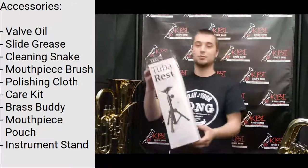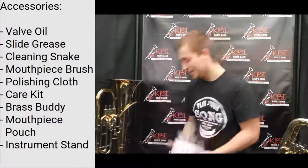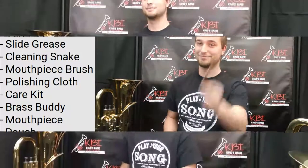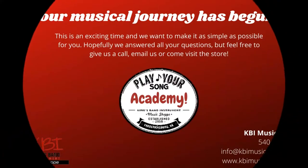At KBI we also have a tuba rest, which keeps the weight off your knees and distributes it to this handy stand. And of course last but not least, at KBI you can pick up the most important accessory for free — the pencil. Thank you for watching the tuba euphonium maintenance video. I'm Jack Earnhardt and from all of us here at KBI Music Shoppe, be sure to play your song. If you have any questions, feel free to email us at info@KBIMusicShop.com or call us at 540-891-7800. Check out our website at www.KBIMusicShop.com for a PDF of this video's information and for all your musical needs. Let us help you play your song.